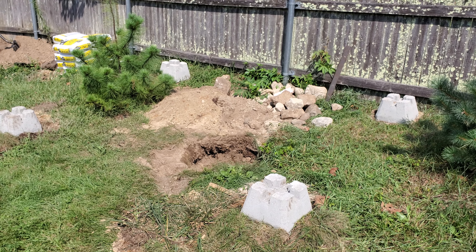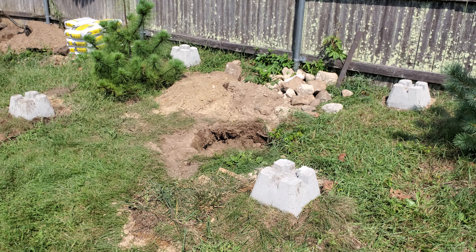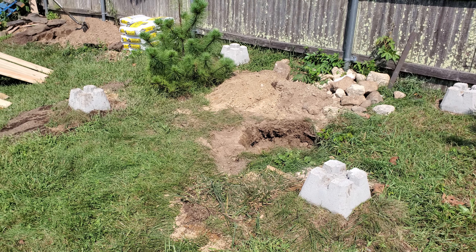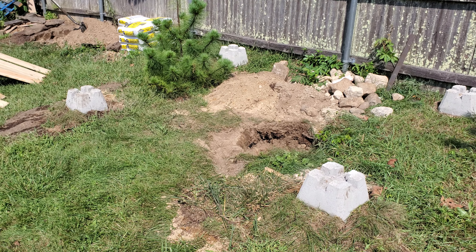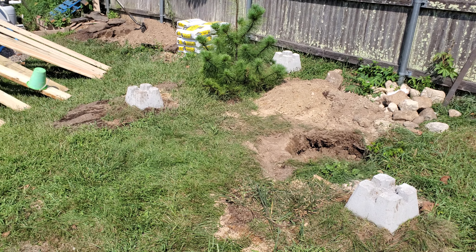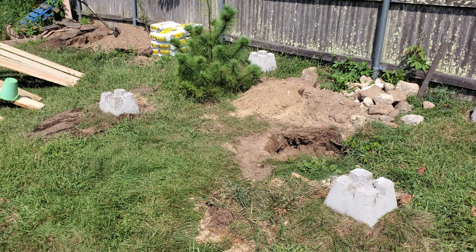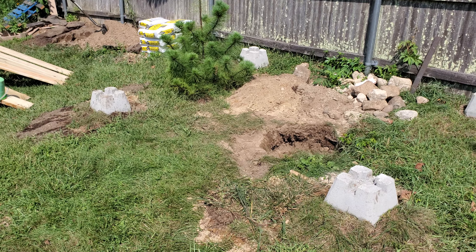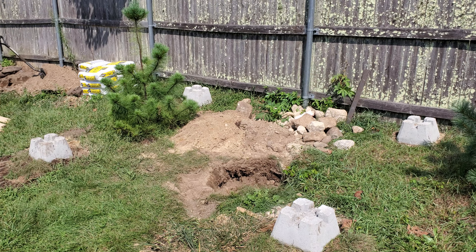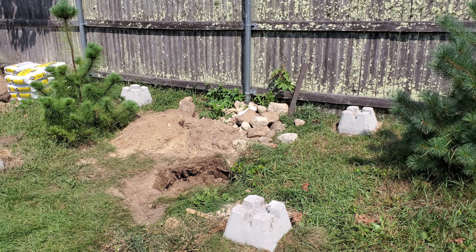Welcome to day one of a somewhat DIY observatory build. I say somewhat because I am not building my own roll-off roof or roll-off building, but I am using a Rubbermaid mini shed that has a built-in roll-off roof. Because of where I am and height restrictions, I certainly didn't need anything that was super high.